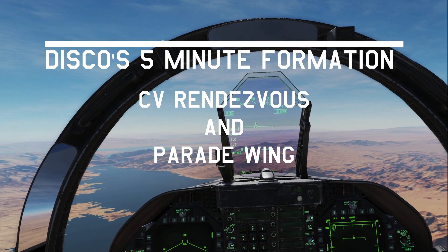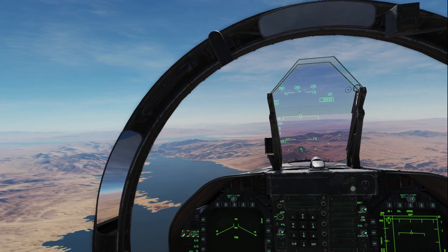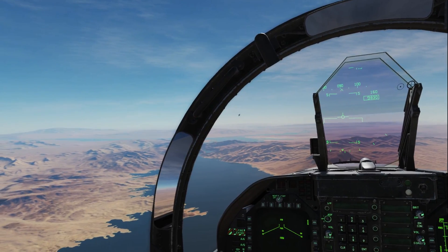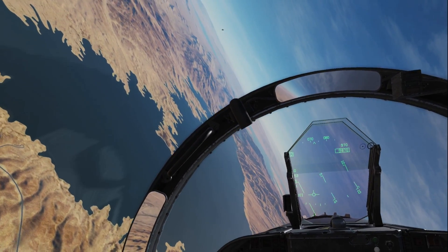Enfield 1, passing waypoint 2 at 10,000. We're going to let him get over to Enfield 1, on station at bowls 1-1-2 for 7 at 10,000 — right about to the edge of the canopy bow there. And then we're going to go ahead and start a turn ourselves.